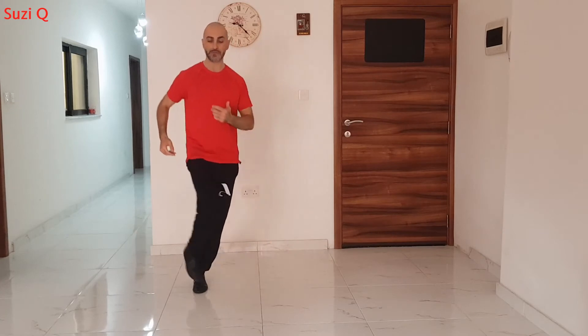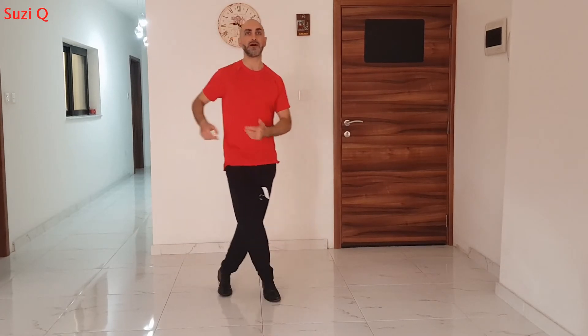One, two, drop. Five, six, drop. One, two, drop. Five, six, seven.